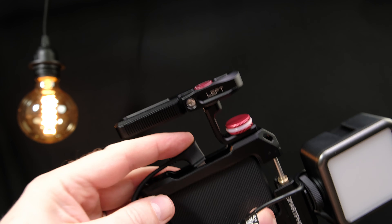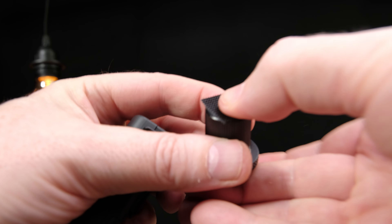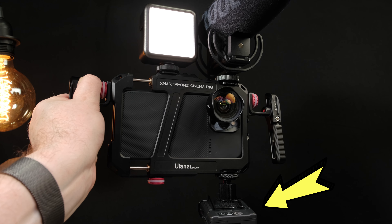One issue I ran into was the distance between the mic port on the phone and the side of the cage. There was not enough room, at least on the iPhone 13 Pro, to directly attach a microphone via the lightning port. So instead, I attached an audio recorder using a piece of Velcro tape and connected that to the external mic on top, and that did the trick. But this is something you definitely want to consider if you want to connect your microphone directly to your phone and not record audio on a separate device — you need to be sure that you've got enough room to clear the mic connector on the side.